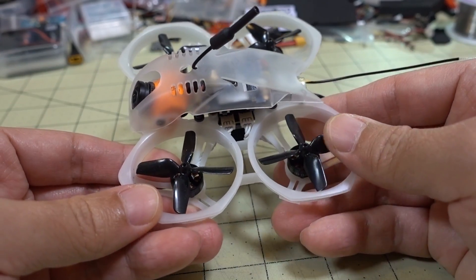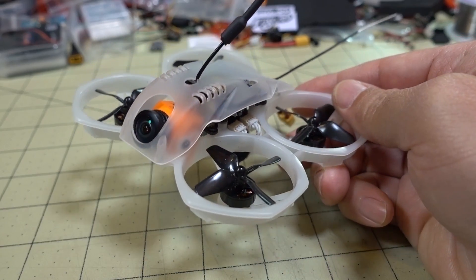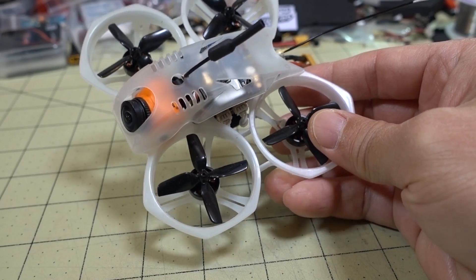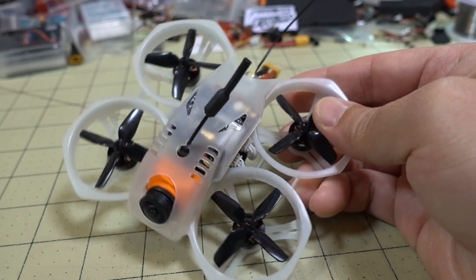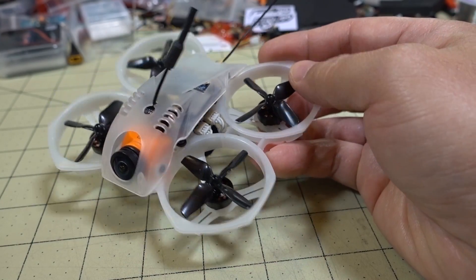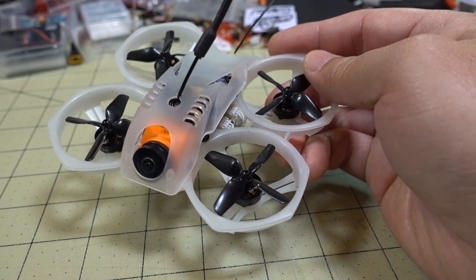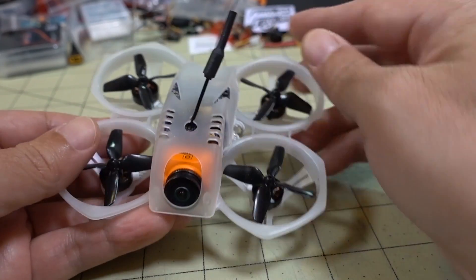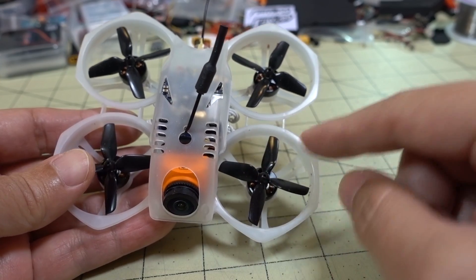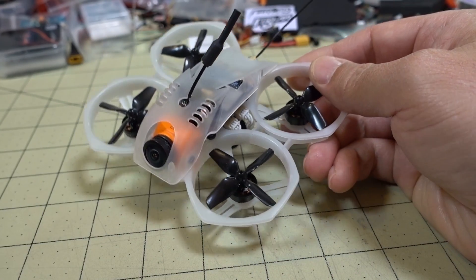And now it flies really nice. I'm getting a much longer flight time than before. The motors sound a lot smoother. I switched props out, which probably has something to do with how it sounds. These HQ props sound pretty smooth already, even smoother than on the iFlight Cinebee — these are the same props as the Cinebee 75 HD.